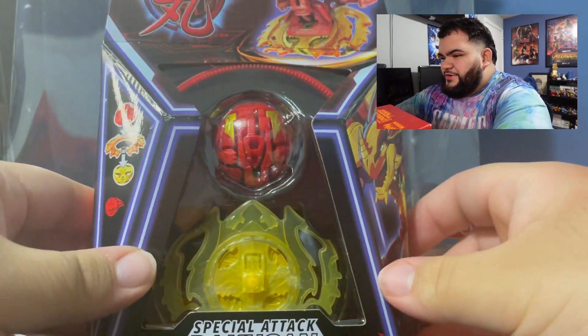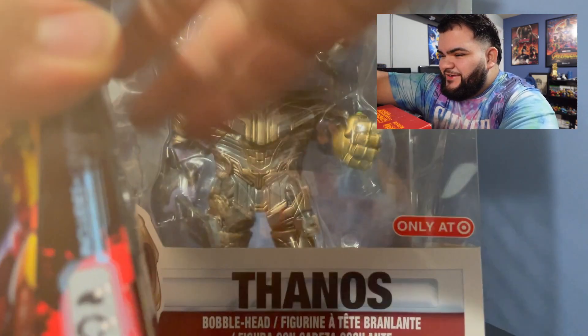It can't be a Bakugan opening if we don't have our boy Dragonoid! What is going on guys, it's your boy Joel the Collector here, welcome back again with a brand new video. I'm Joel Gamer Dude — that is the channel that I have. Today I'm actually pretty excited because we're going to be opening the Bakugan Gen 3 Special Attack Dragonoid. Let's head straight into this opening — Bakugan Dragonoid Special Attack, oh baby!